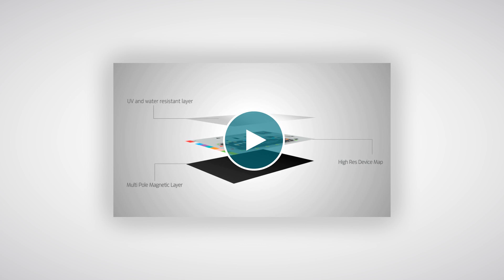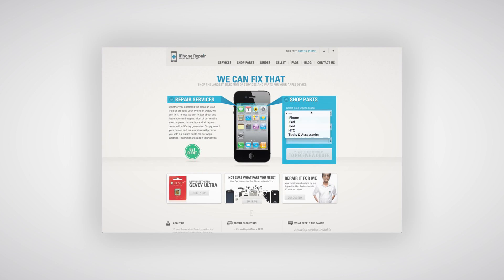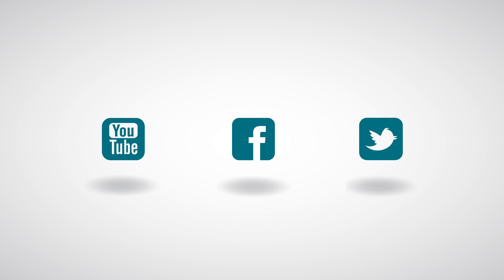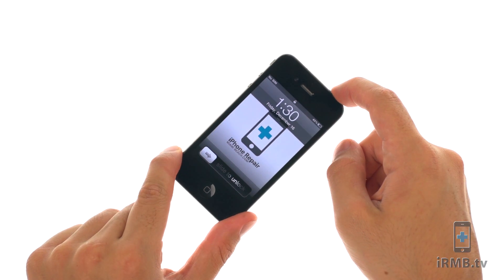To see MagMAT in action, see our MagMAT video. All these products and tools can be purchased at iPhoneRepairMiamiBeach.com. Don't forget to subscribe to our YouTube channel, like us on Facebook, and follow us on Twitter. Turn off your iPhone.